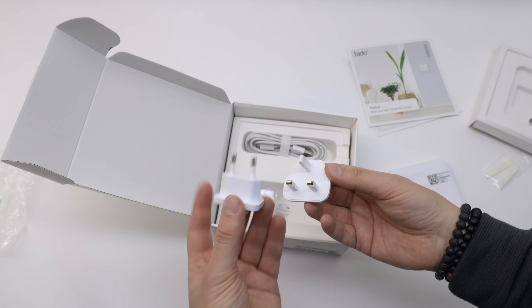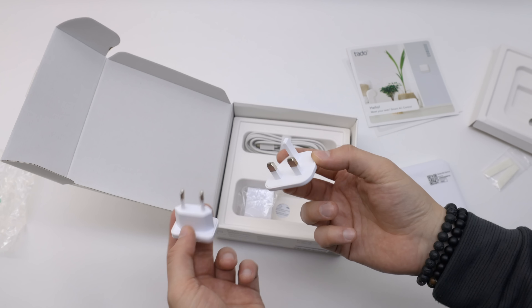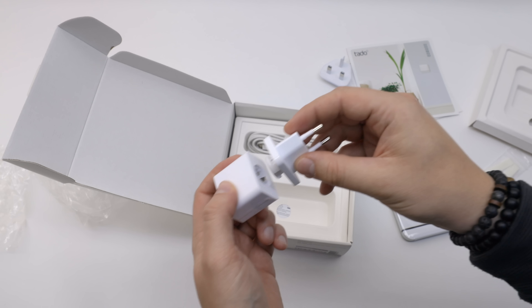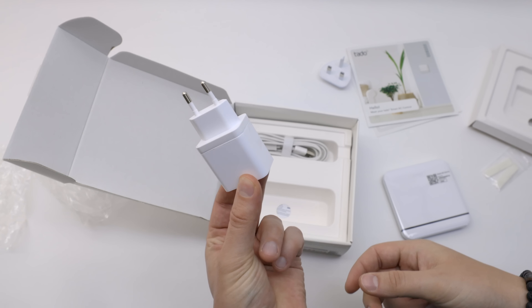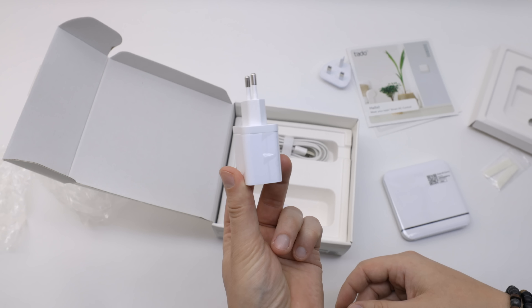Also included in this packaging is an EU power connector, and also one for UK. There is no US power connector included in this one. Then you have the power brick — take your connector, take your power brick, align them, twist them, and boom — you have a power connector configured for an EU outlet.